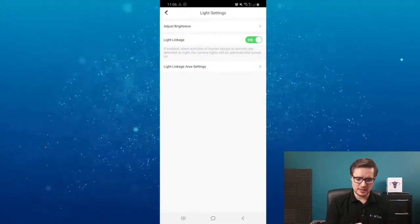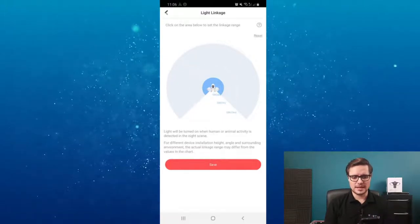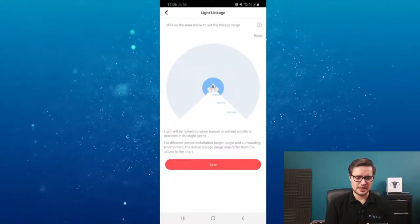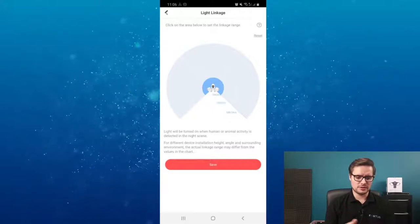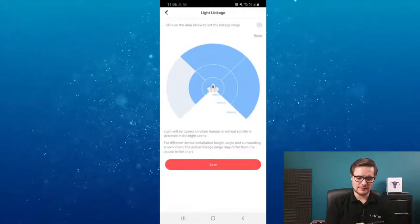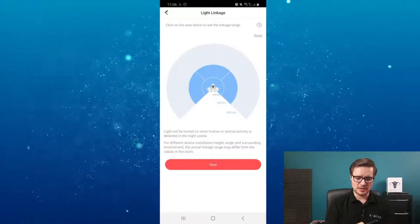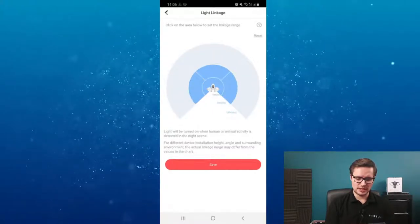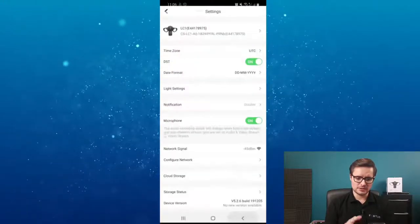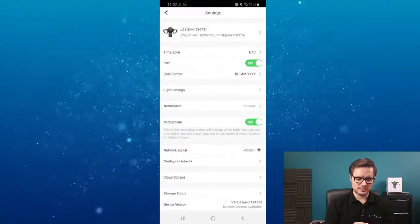There's a linkage light option where you can link your PIR on the bottom of the camera to trigger the light. It's basically like any other PAR LED light - if you're in range of the PAR, it will trigger the light and turn it on. You can select the range - it's up to 10 meters. Just adjust it to what you need and click save. That's the linkage setting for the PIR.